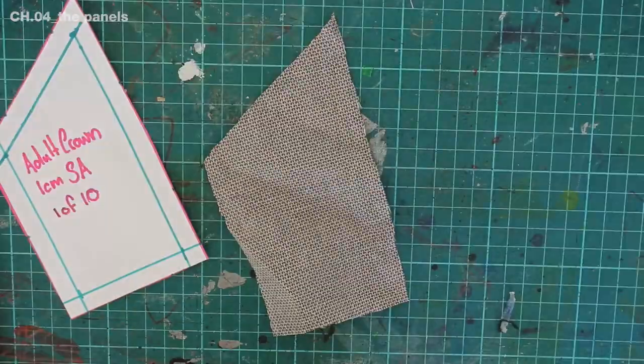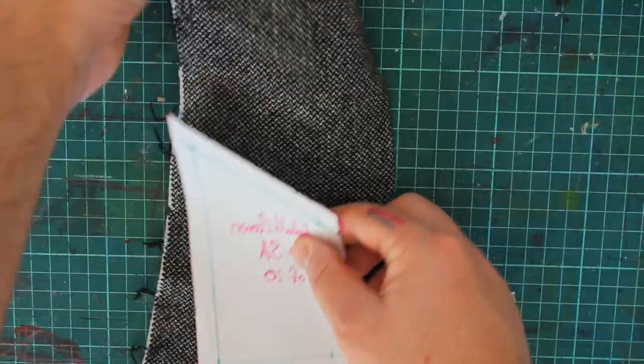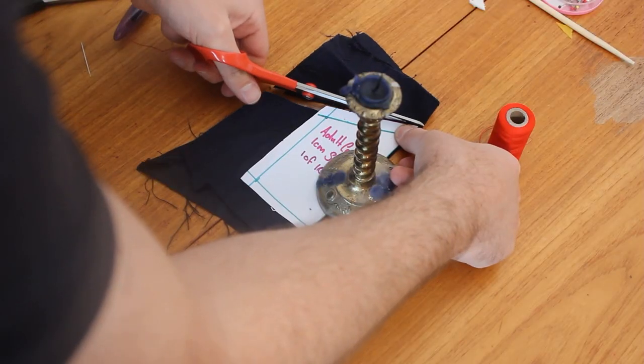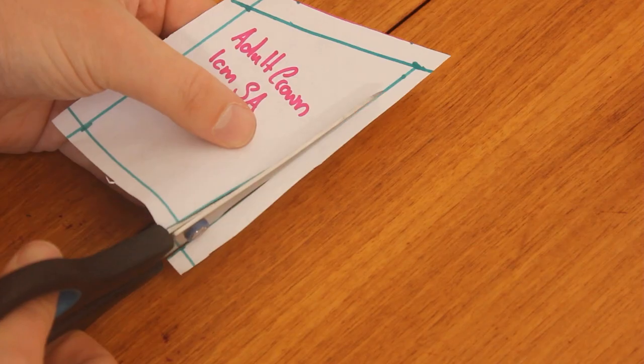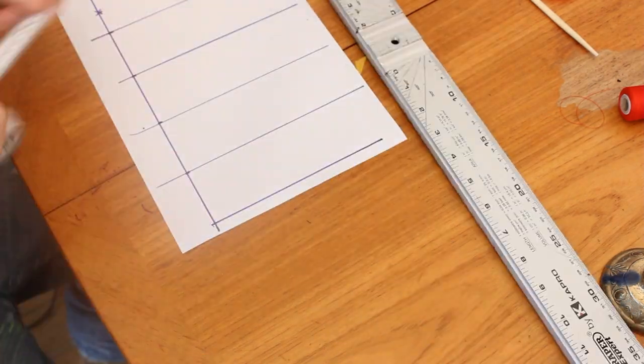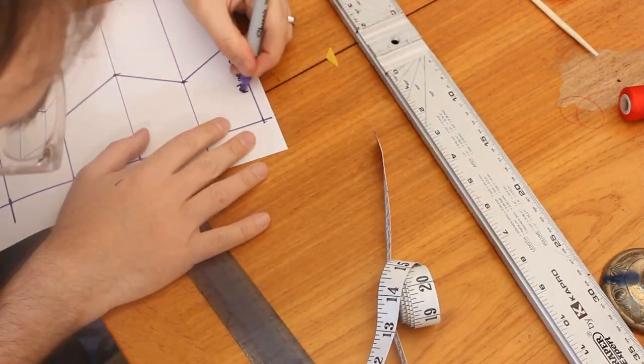I use this pattern to cut five panels from my scraps, then flip it over and cut another five. You could of course cut the pattern on the fold — just make sure to remove the seam allowance on the longer edge first. If you don't like the patchwork look, you can easily draft a full cut-on-the-fold pattern like this.